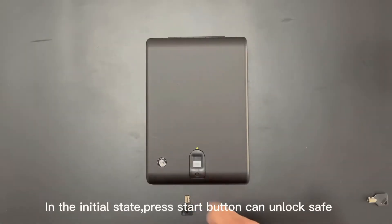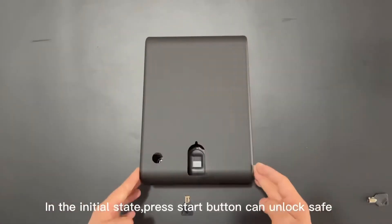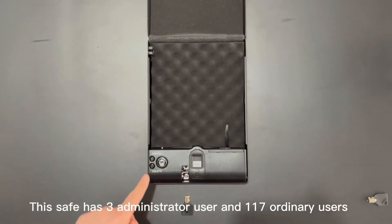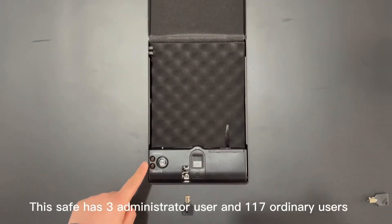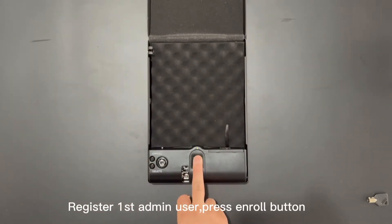In the initial state, press the Start button. This save has 3 administrator users and 117 ordinary users. To register the first admin user, press the Enroll button.